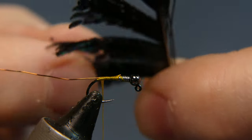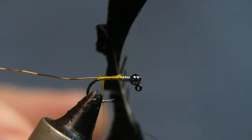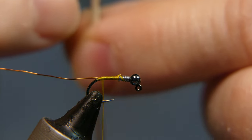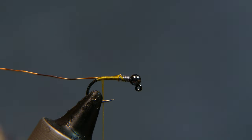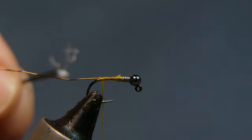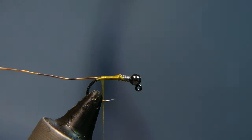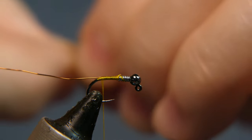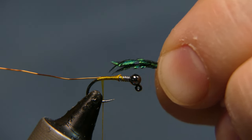Now we're going to add some peacock swords. Peacock swords — I quite often use the good top sections for zug bugs or small streamers, but those aren't the ones I'm using today. I'm going to use the longer ones on the bottom. Take three of them, pull them off, cut away the curlicues and the little butt section you don't need. Make sure they're all the same length — just take the little tips to make about a quarter of the shank length.